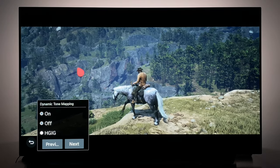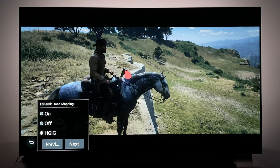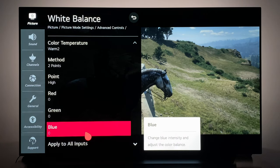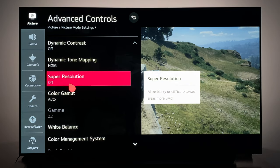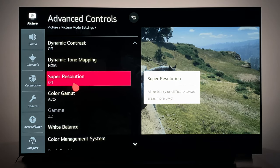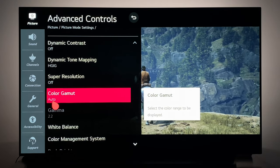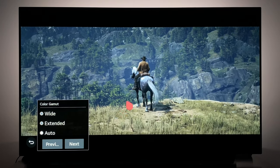I'm running out of time — YouTube is capping me to 15 minutes for some reason; I speculate it has to do with me not being monetized. Super Resolution — leave that off. That is edge enhancement, and it says it makes blurrier, difficult-to-see areas more vivid; I haven't really found this to even impact this game in particular. Color Gamut — leave that on Auto. You have Wide and Extended Auto, but you want to let the display decide what color space to run the panel in.